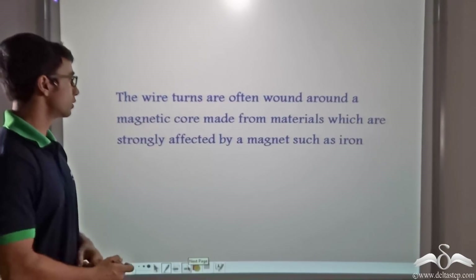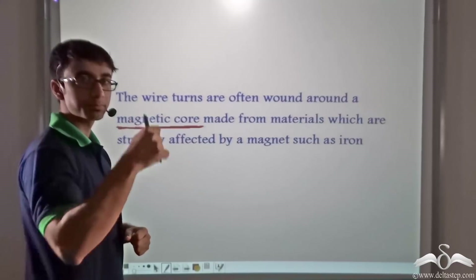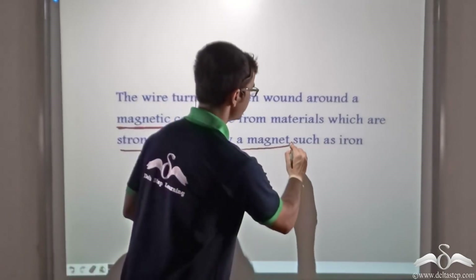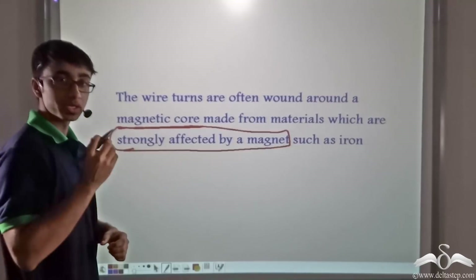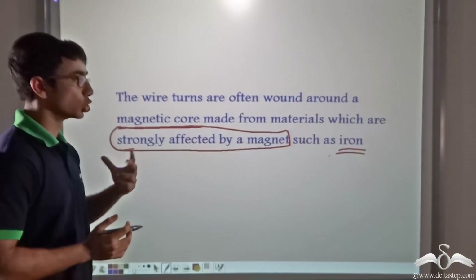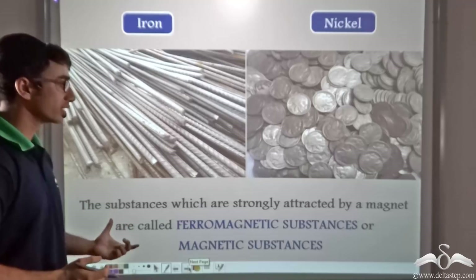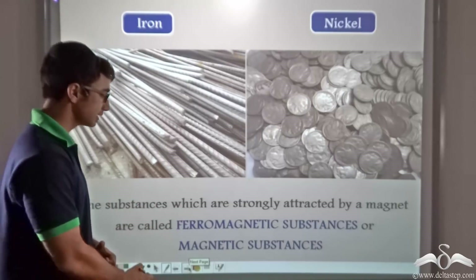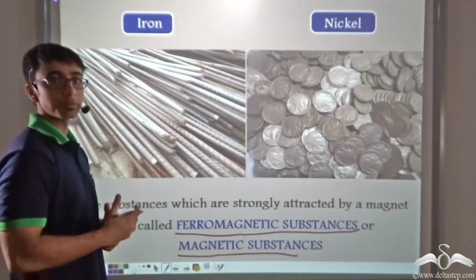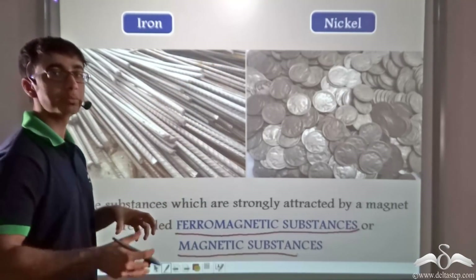The wire turns are often wound around a magnetic core. In the previous cases, the magnetic core was either a nail or a U-shaped bar. This magnetic core is preferably made from materials that are strongly affected by a magnet. Only those materials strongly affected by a magnet — for example, iron — are considered for making these cores. Those substances that are strongly attracted or affected by a magnet are known as ferromagnetic substances, or simply magnetic substances. Iron and nickel are both examples of magnetic substances.